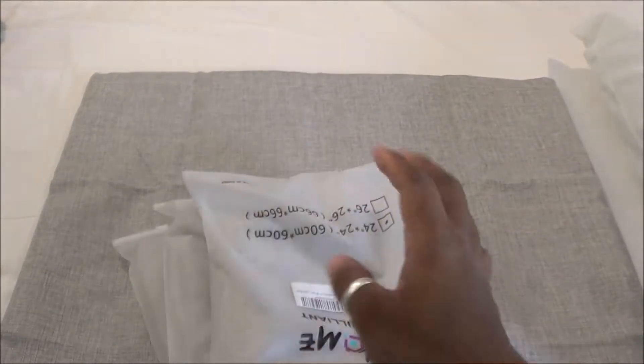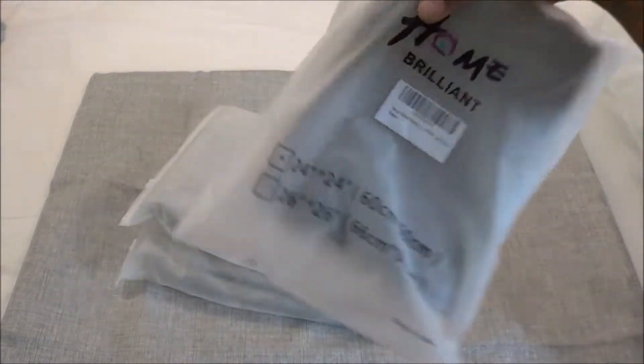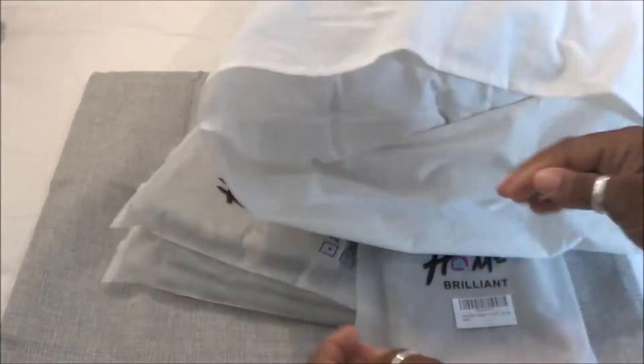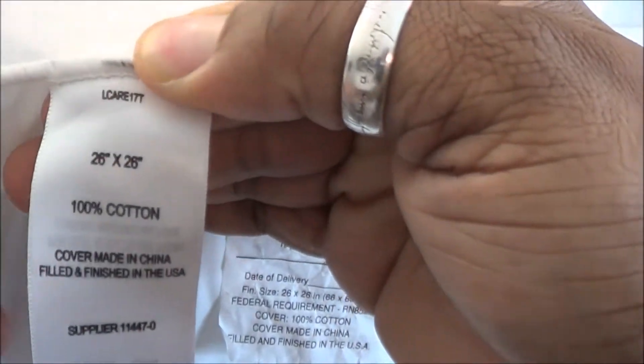Today I'm going to share how to choose the correct size euro sham. I purchased these several months ago on Amazon from the company Home Brilliant — they are 24 by 24 inch euro shams. I'm taking off my old euro shams which are from IKEA. If you're looking for nice white ones that don't need to look as custom, you can get some great ones for less than five dollars at IKEA.